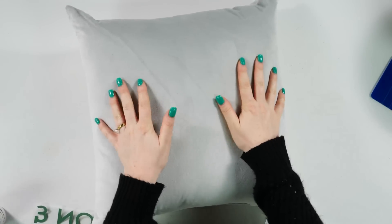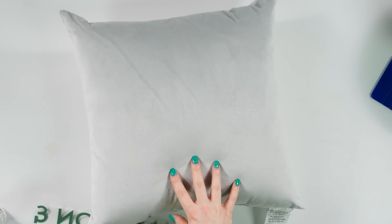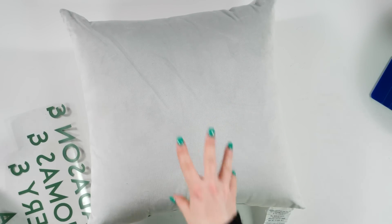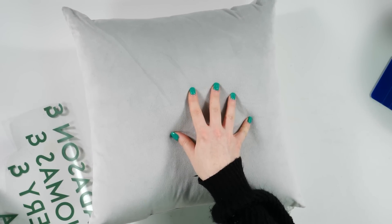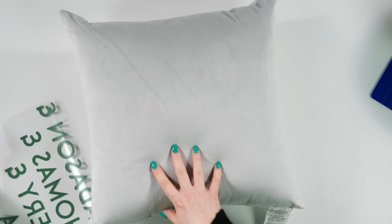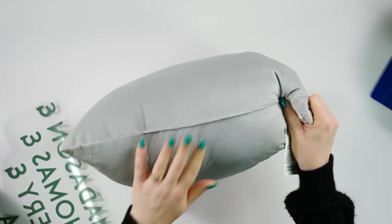This is another new Cricut blank that we have not tried — it's a pillow from the three-to-five dollar section. I thought I could probably apply some HTV on this. I could remove the pillow stuffing and then put HTV on it so I could press it while it's flat. However, this is not a zippered pillow — it is sewn.